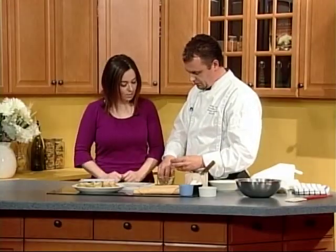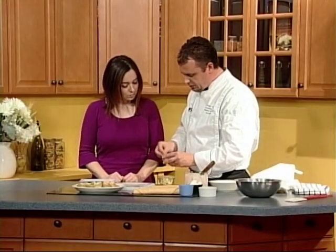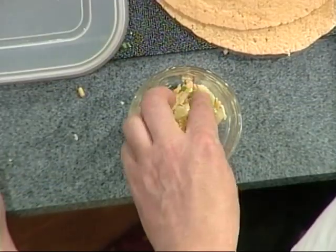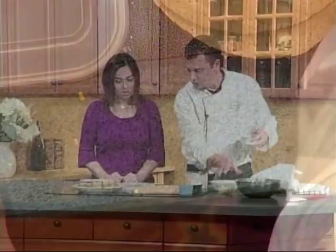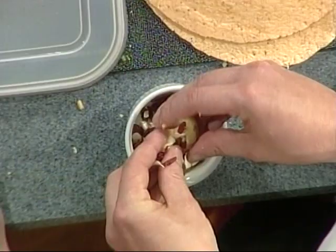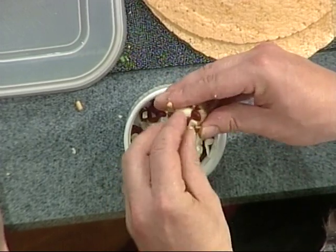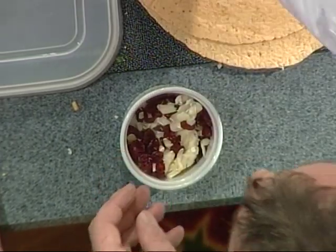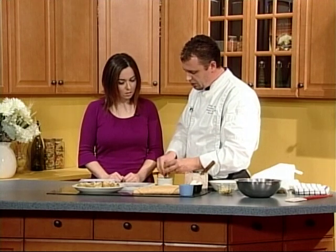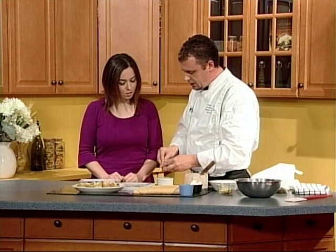This one I'm stuffing with cheddar cheese, roasted garlic, a little bit of the mashed potato that I carved out, and some chives. The next one we're going to do brie and cranberries. You can mix in different herbs for different flavors. Once you get them all done, you pop them back into the oven. If you're pressed for time, you can quickly microwave them for a few minutes — all you have to do is melt the cheese and get the textures starting to flow.